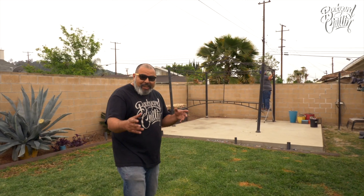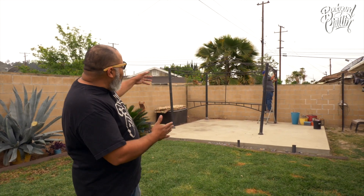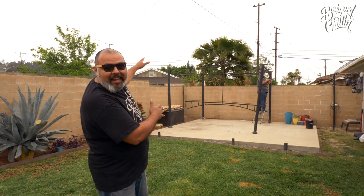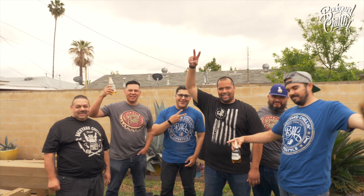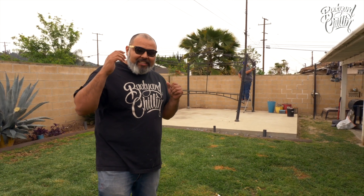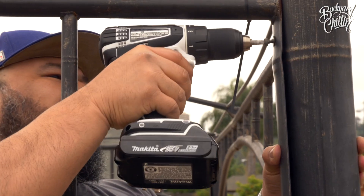Welcome to Backyard Chillin! Today we're gonna take down our old gazebo that we've neglected. We were gonna get a custom gazebo made, but we seen one at Costco and decided to put that one together. So I invited a couple of friends, bribed them with some beer and some carne asada, and this is what's gonna happen.